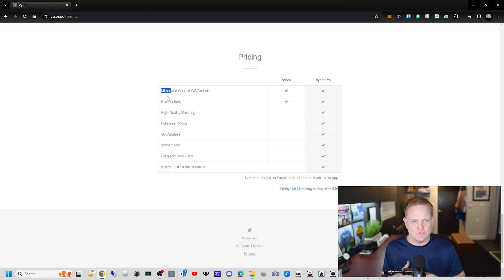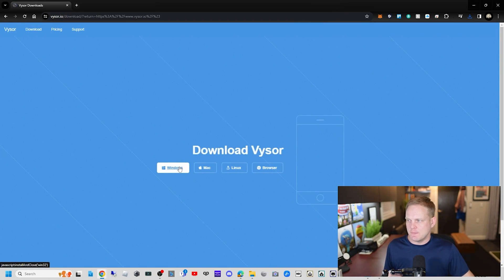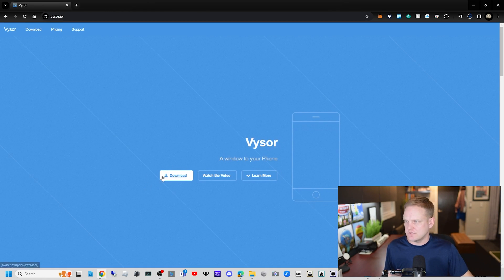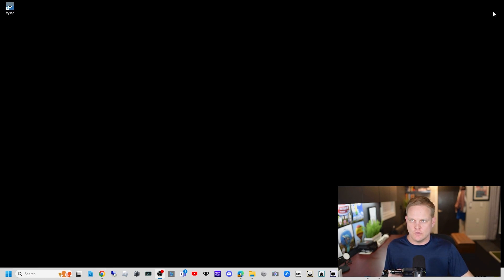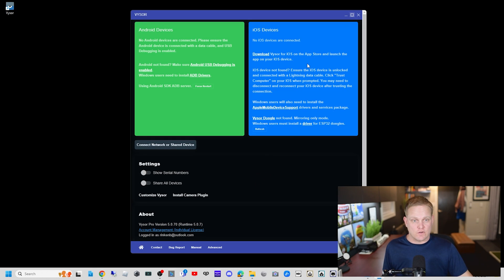Let's scroll back up to the top. We're gonna click the download button, choose Windows, click download again — it'll go into your downloads folder. Once it's downloaded you'll execute the file and install it. I've already done that, so let's open it up. It works for iOS and Android; we're talking about iOS today.